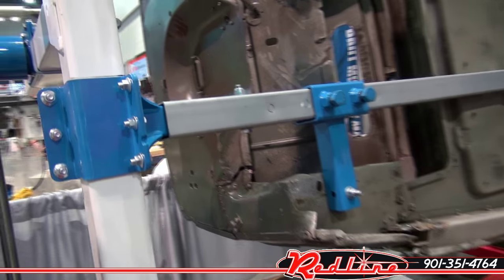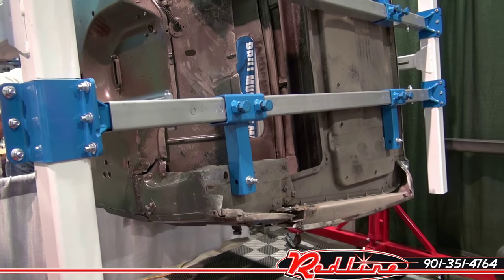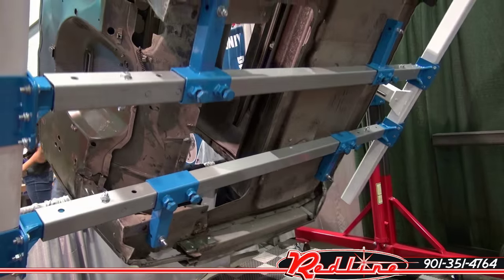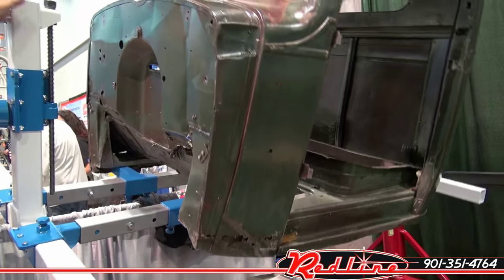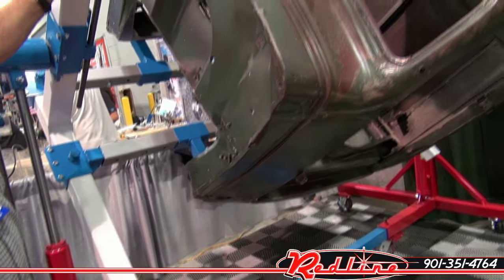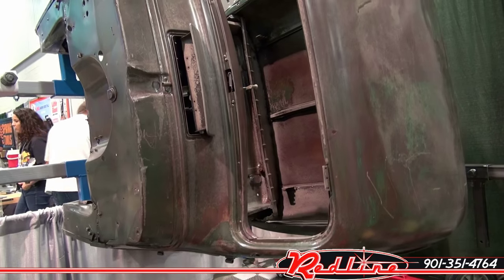Here we have the auto twirler truck adapter pro rotisserie. We'll spin the truck around a little bit to see exactly what the purpose of that kit is and what it does. That is the auto twirler truck adapter kit — you can get it at redlinestands.com.